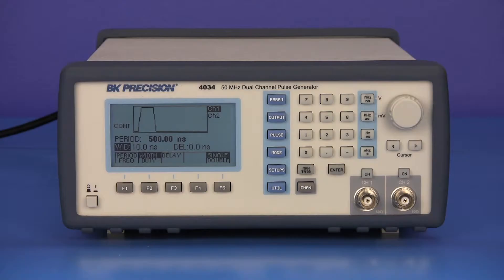The easy to use interface offers quick access to pulse settings by pressing the parameters button. The parameters menu allows you to adjust the output pulses: period or frequency, pulse width or duty cycle, delay, and single or double pulses.